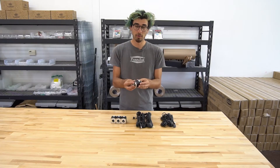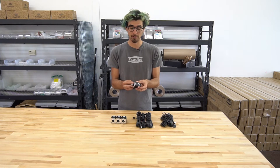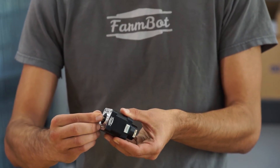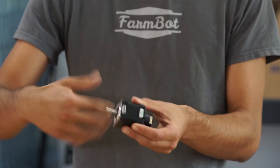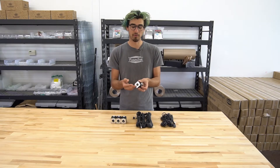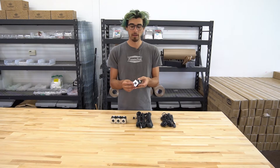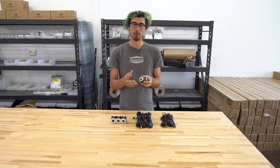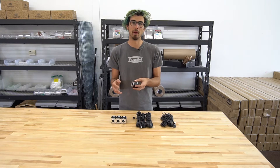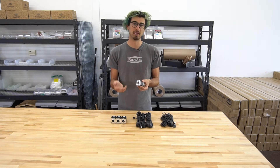These stepper motors are 200 steps per revolution, so they can move 200 times in one revolution. That allows FarmBot to move at its most accurate 0.2 millimeters at a time, though with our software we usually just move FarmBot in 1 millimeter increments because that's as accurate as we need.